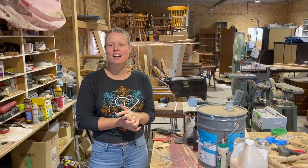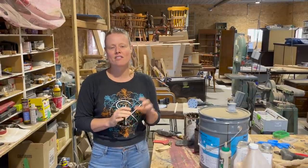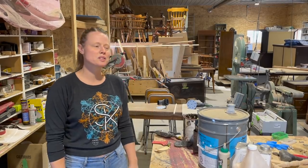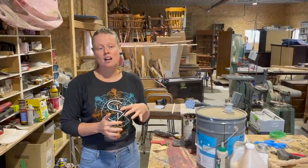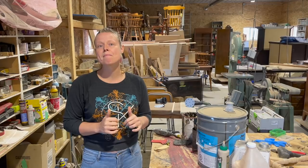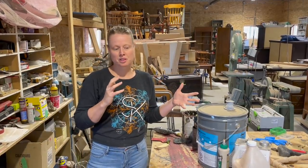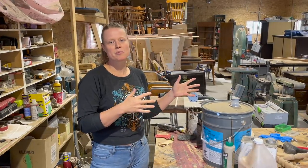Hey guys, this is Trena at John's Furniture Repair. Thank you first and foremost for all of your likes and subscriptions and watching the videos and all your wonderful comments that I've been reading and enjoying. I've really been overwhelmed with the support, so thank you everybody. I've also got a bunch of questions about products I use, so none of these companies are sponsoring me in any way — these are things I use because they work.